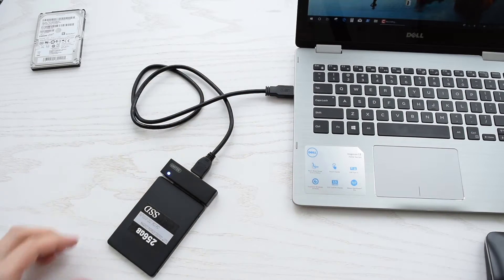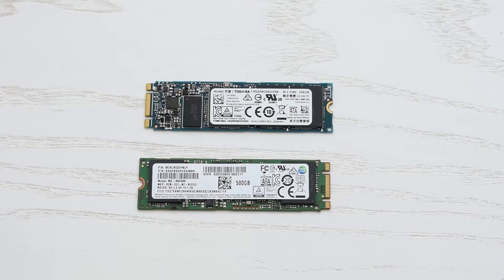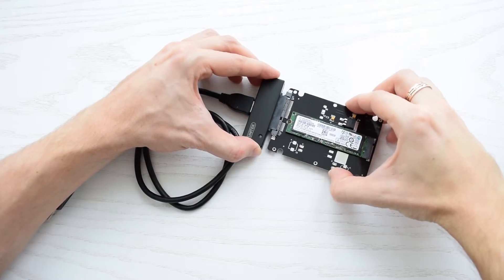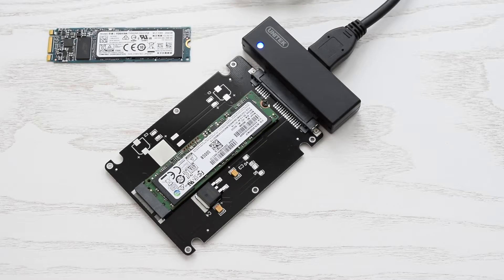SSDs can be used in the same way. Moreover, you can use M.2 SATA SSDs with an M.2 to SATA adapter. This adapter costs about 4 bucks with free shipping — the link is in the description below.